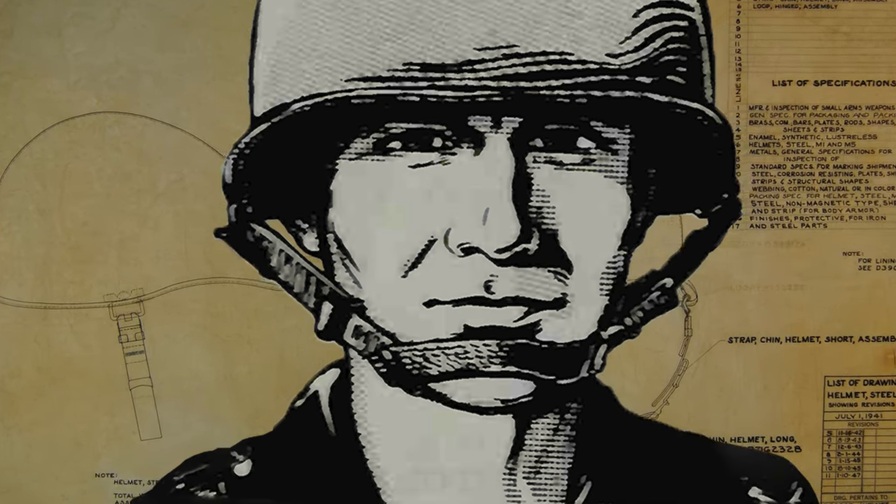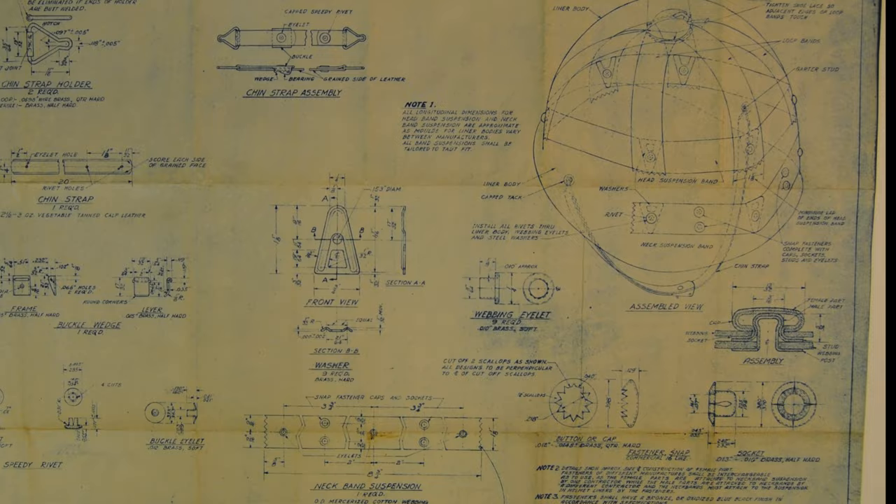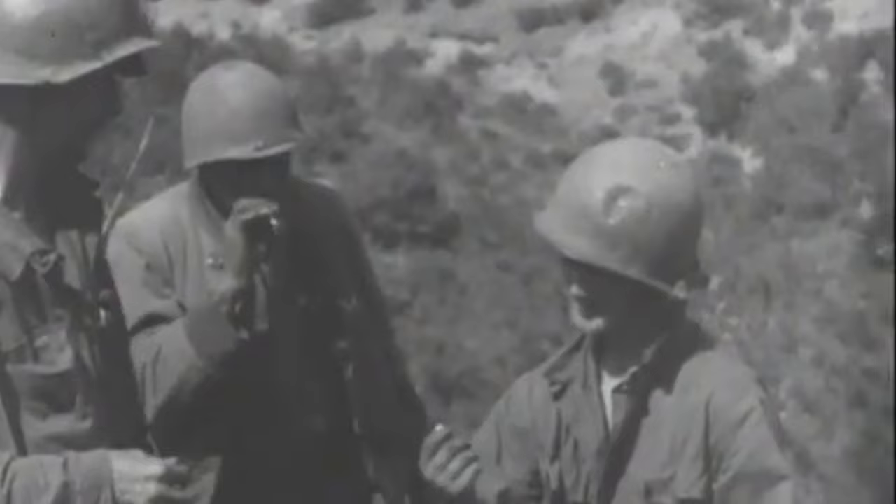Hello everyone, and today we're going to talk about many ways you can use the M1 helmet. The M1 helmet will protect your head from bumps, fragments, some bullets, but most importantly it will protect your head against goats.